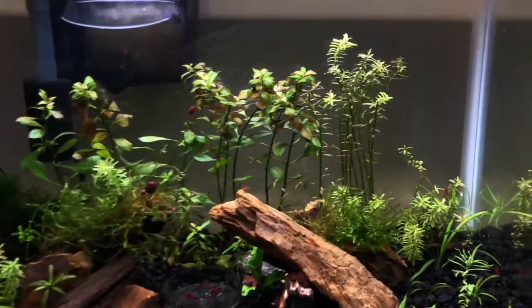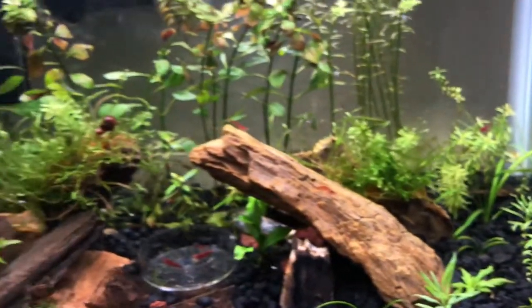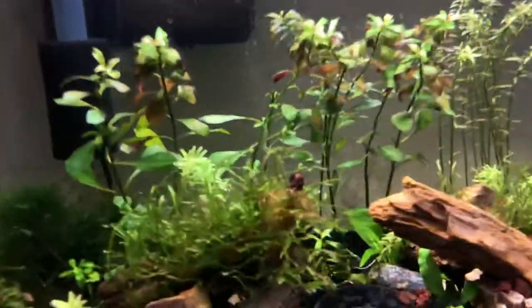Today I want to do a short video on Flourish Advance. It is a natural growth enhancer — it helps with stunted growth in plants and also helps with root development.